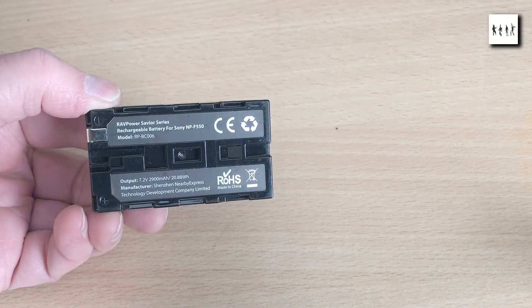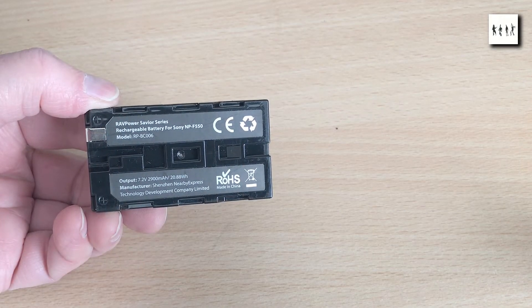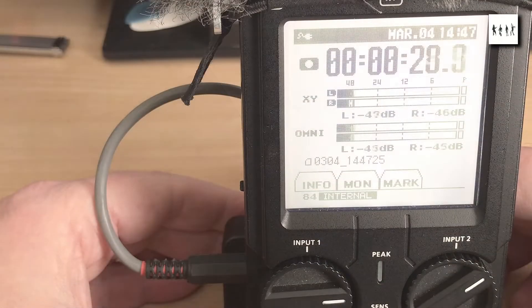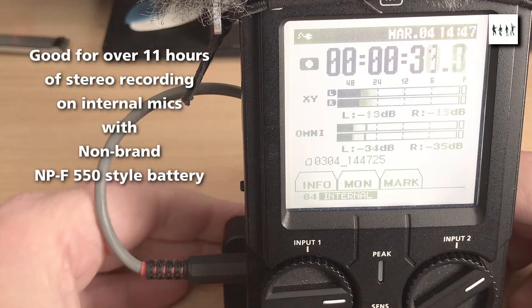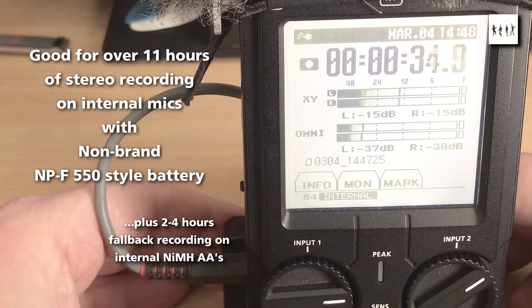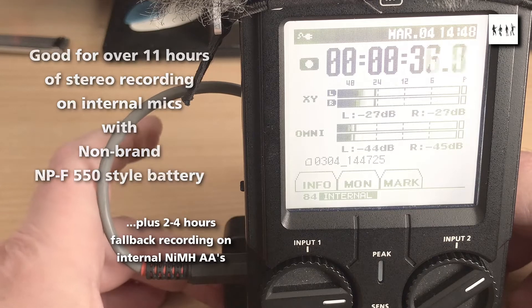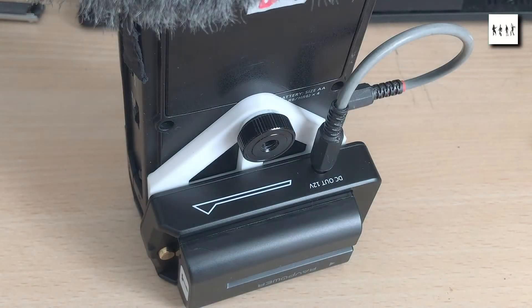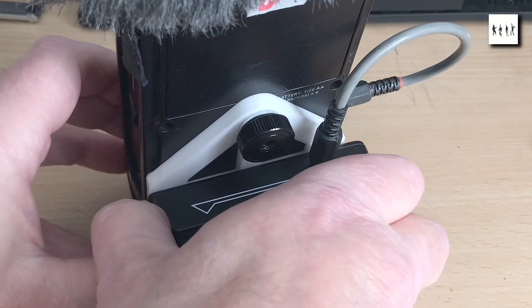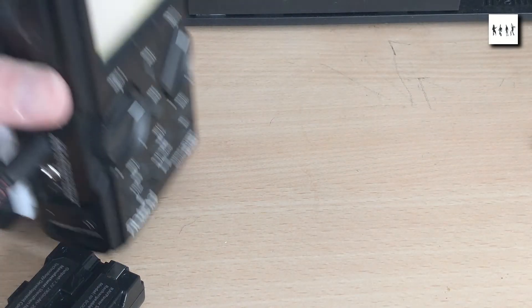Trials with the smallest of the NP-F series, the two-cell NP-F550 style, gave excellent recording duration of over 11 hours, which is far more than is needed for a day's recording. For some reason on this light version of the 3018 adapter plate, the fit of the battery is actually quite tight, so hot swapping of an external battery could be a little bit fraught.